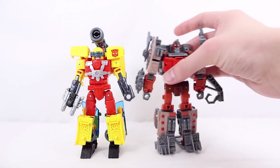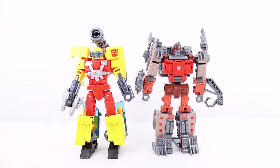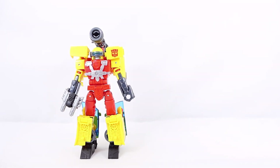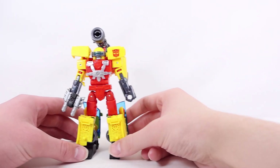Here he is with Scraphook in robot mode — they look pretty cool next to each other. That wraps up the comparisons and the robot mode.